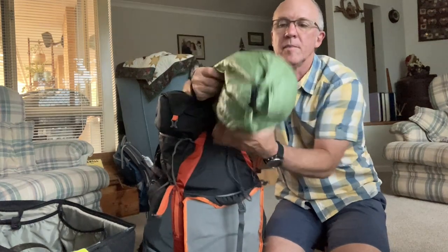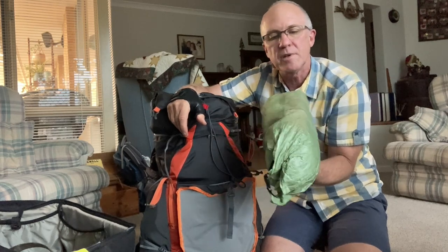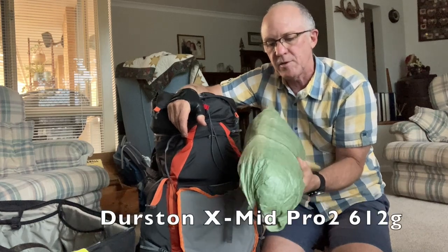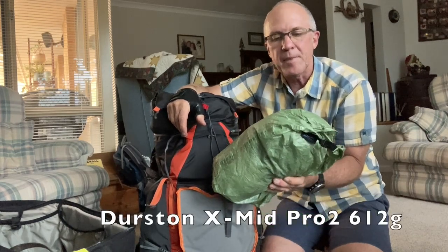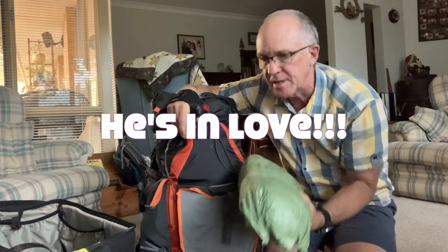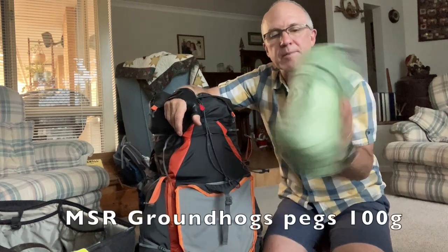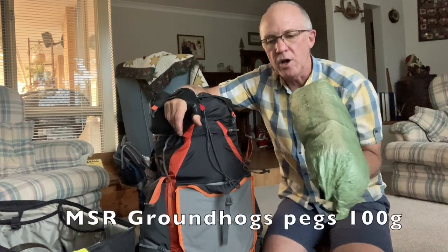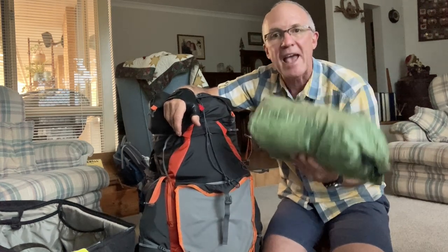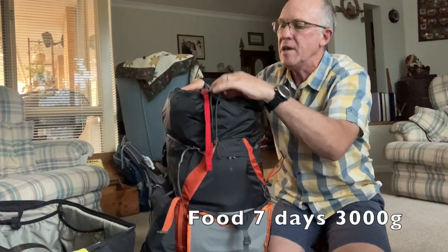The tent sits in here — it's the X-Mid Pro, a two-man tent I'm using solo. It's super light, around 600 grams, and it's held up by my two walking poles so it has no poles at all. I didn't have to buy or carry anything extra. Up at the top is my food bag — heading off for seven days so it's very full.